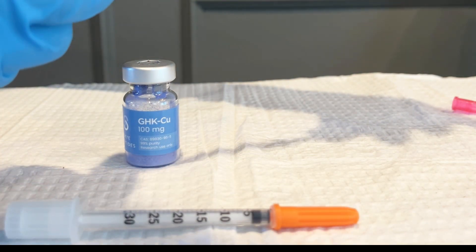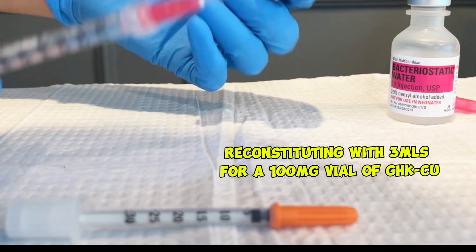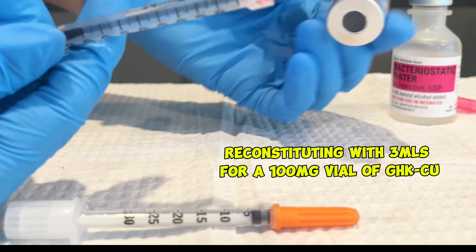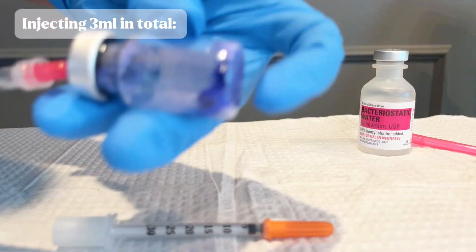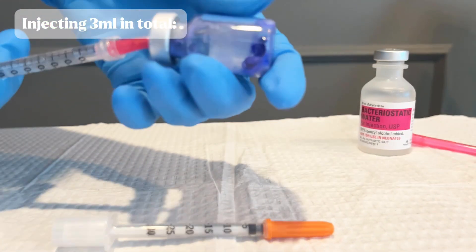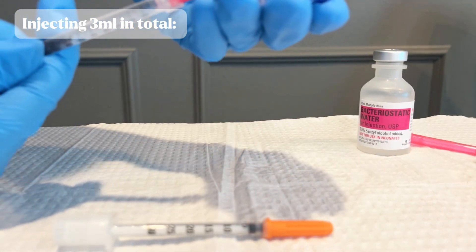For this one, we are using 3ml of bacteriostatic water for this peptide vial. You'll also notice with the copper peptides, they are going to be this bluish-purple color. That is to be expected and normal. Nothing is wrong with your peptides. This is a metal, and that is just how they are going to be.